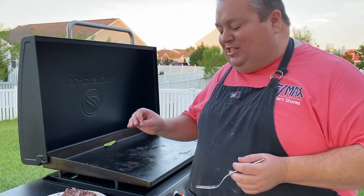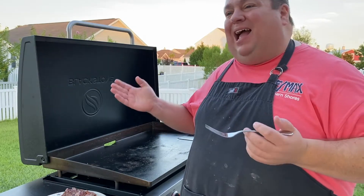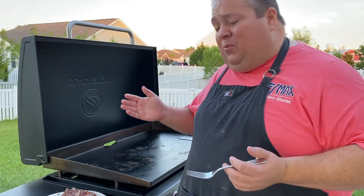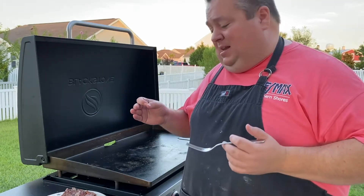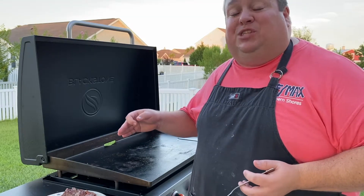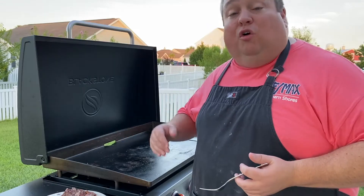Great flavor, great texture — it's a little tough, but I didn't expect it to be much more than that. It's a three-dollar steak. But anyway, it was delicious and the Blackstone does an amazing job with those steaks. So go try one out — if you find some cheap steaks and want to have a good meal, throw it on the Blackstone and cook it up.